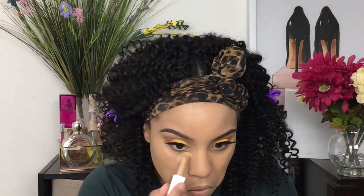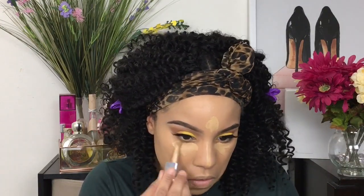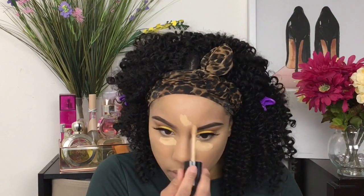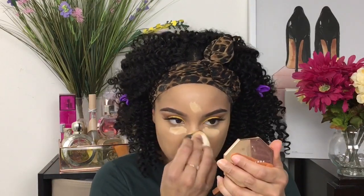For concealer, I'm going in with two concealers. First, the Cover FX Power Play Concealer — the shade will be listed below — going under my eyes, down the bridge of my nose, and on my forehead. Then the Too Faced Multi-Sculpture Concealer, just to give it a little more oomph. This is a full beat, so if you don't like all the extra coverage you can skip some steps, but in this video I just wanted to be extra. I'm blending that one out — it's a little lighter than the Cover FX.